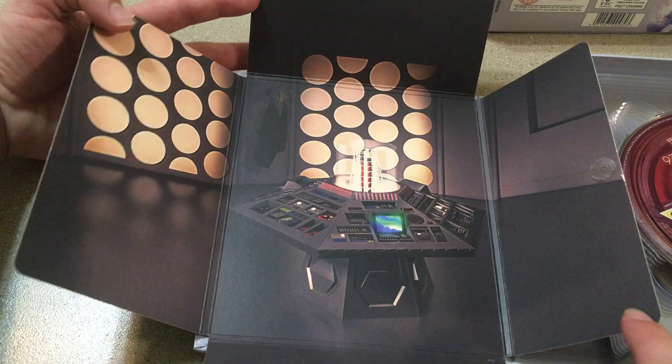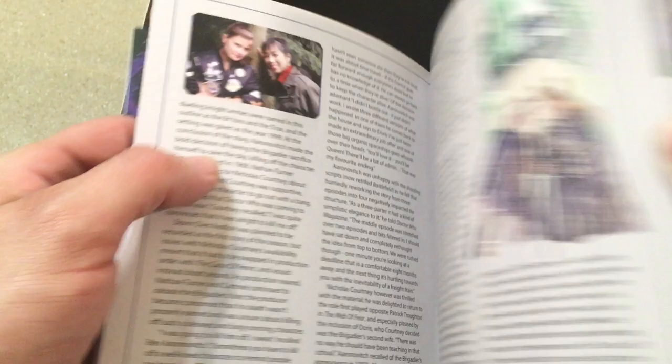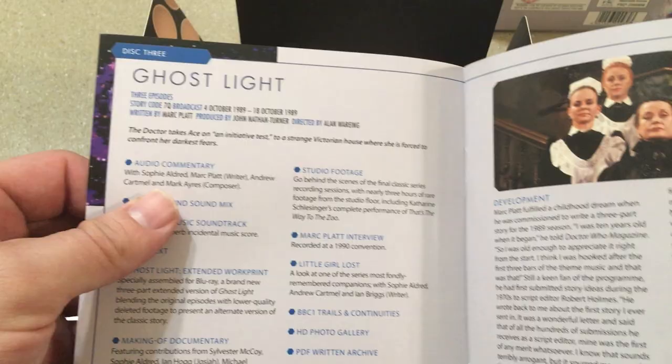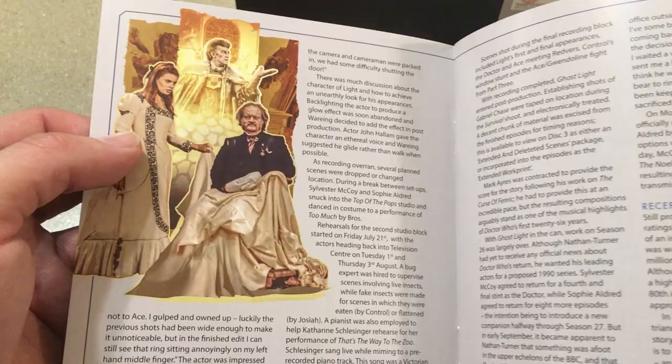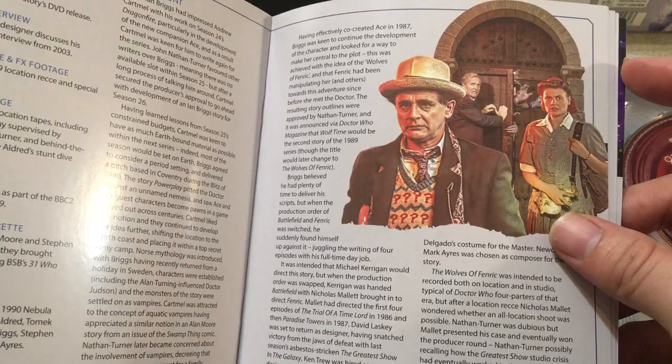And of course we have our booklet with beautiful art. Battlefield pictures. Ghostlight's an odd one — I like Ghostlight, but it is a very unusual episode; it's hard to keep up with. Curse of Fenric could be one of my favorite Doctor Who episodes — it's pretty good, and I'm looking forward to seeing it again. I've never got to see the special edition of it, so I'm really excited about that with the enhanced special effects.